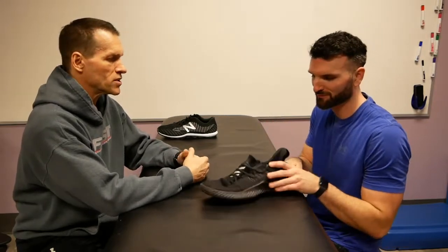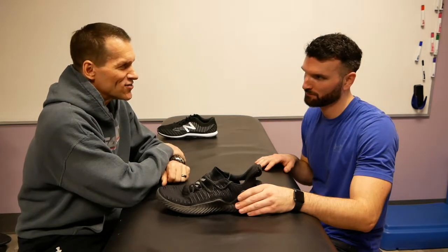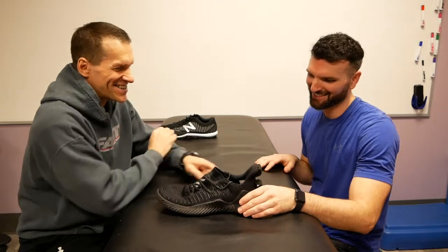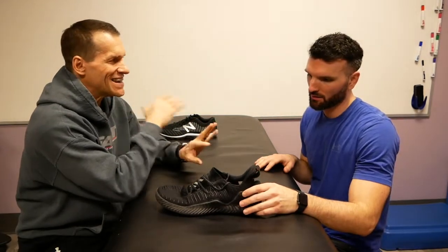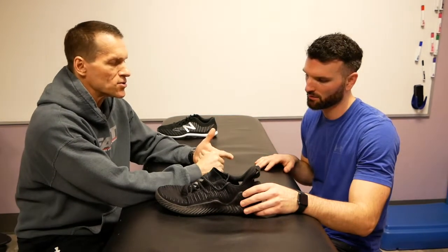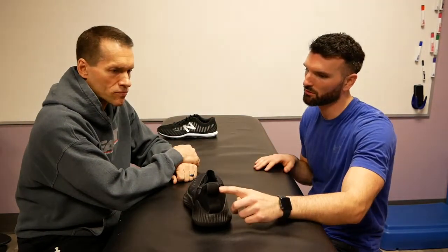We ran these two shoes through the performance-based tests. Let's start with the Adidas Alpha Bounce. Can I just say how unattractive this shoe is? That little add-on there — does it provide anything in regard to sensory experience or an element of control, or is it just for show?